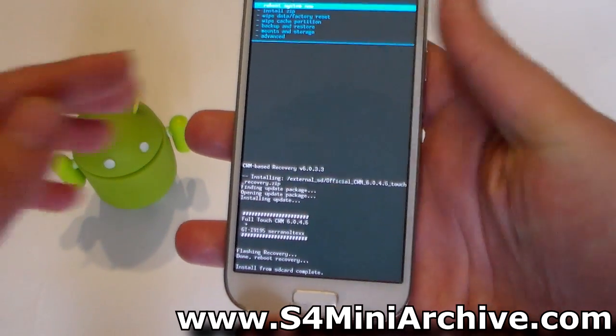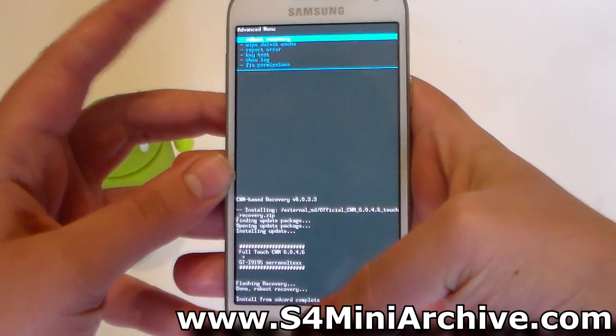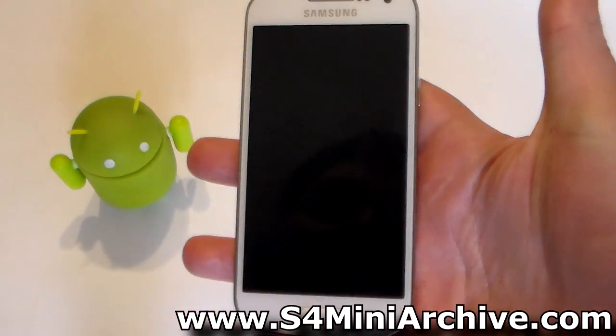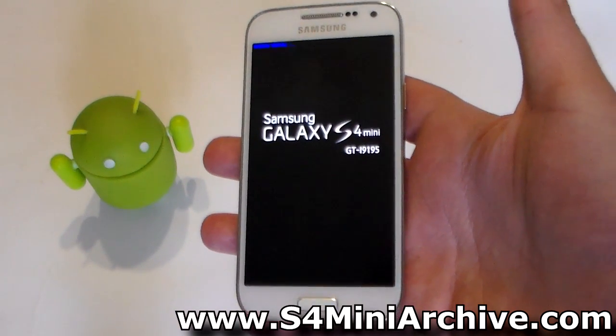To test this, we're going to go back, choose Advanced, and choose the first option — Reboot Recovery. Select that, recovery mode will reboot, and you should see the new CWM Touch Recovery.